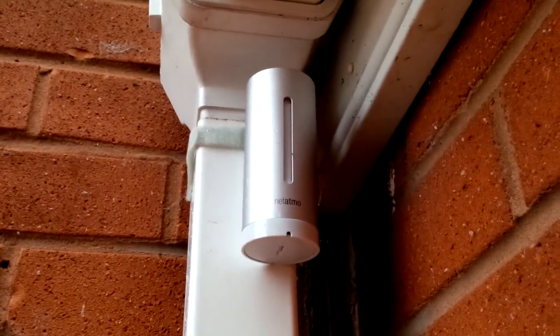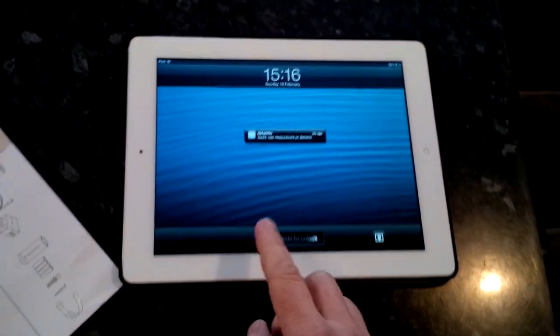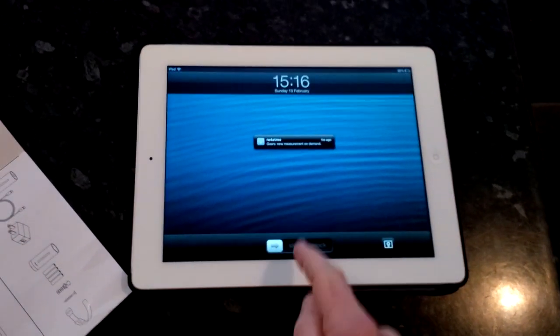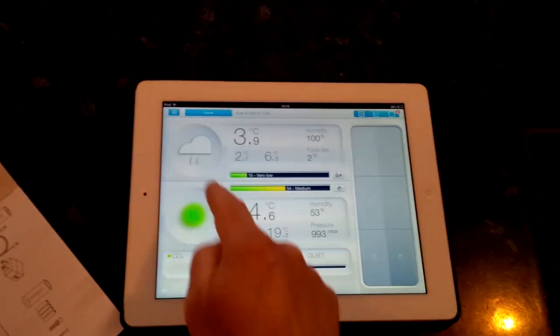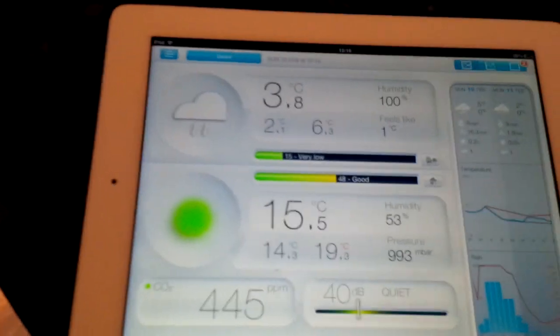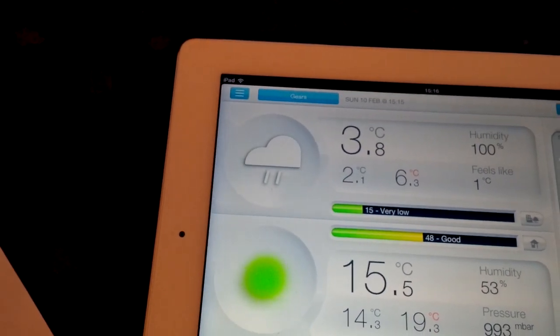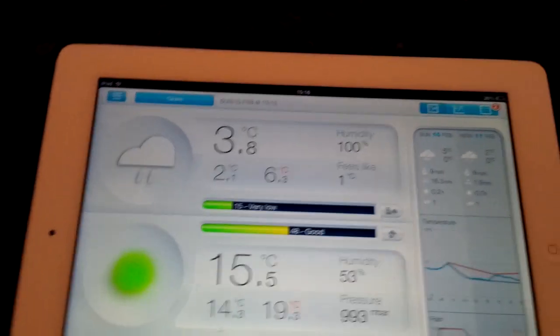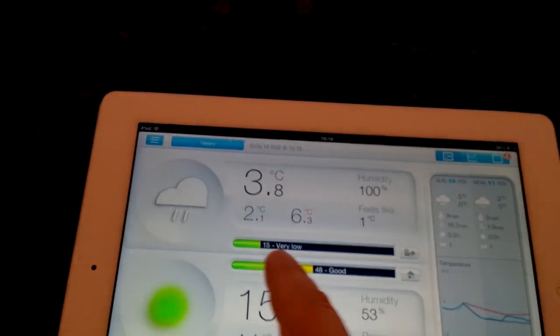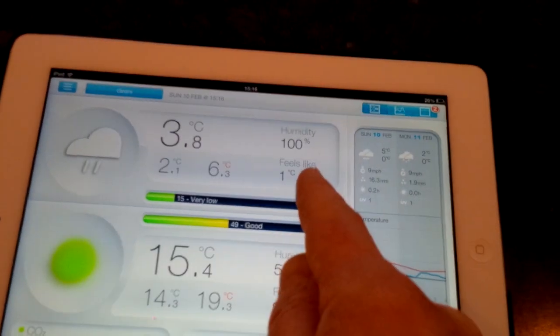So it should tell me the humidity is pretty much 100% because it is raining out here. Let's go back inside and look at what the app tells me. You can see it's just said 'you took a measurement on demand one minute ago,' which was when I touched the top of the indoor sensor. Here's the panel — outside it's 3.8 degrees Celsius, not very warm, and humidity is indeed 100%. The app has decided it is cloudy and raining, which is very true. You can see the CO2 level, the lowest and highest temperatures today, and what it feels like — which is 1 degree. Not warm at all.